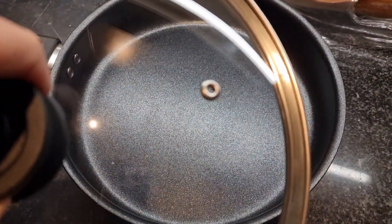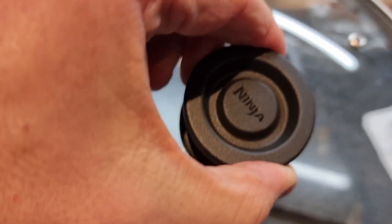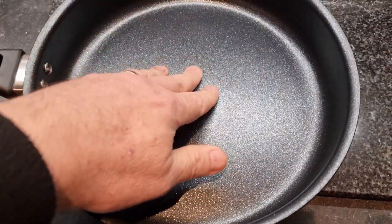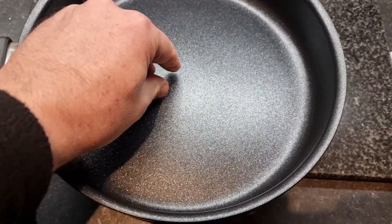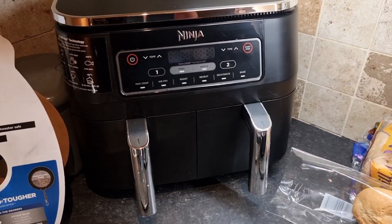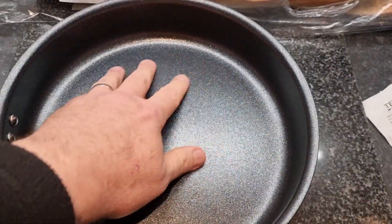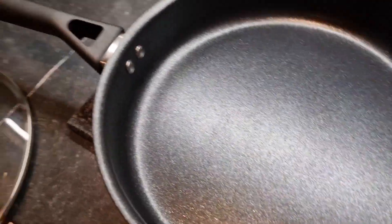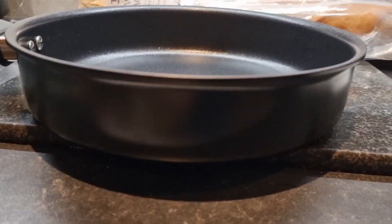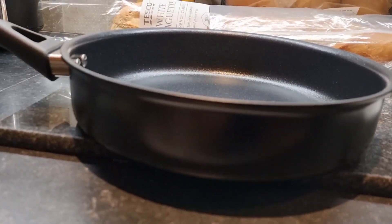We've got a vented lid with the Ninja logo on the handle. It's quite a rough, textured feel to it compared to the smooth finish on the drawers of the dual zone — it's a different kind of non-stick. Looks very nice as new pans always do, and it's darker on the outside — black or dark gray.